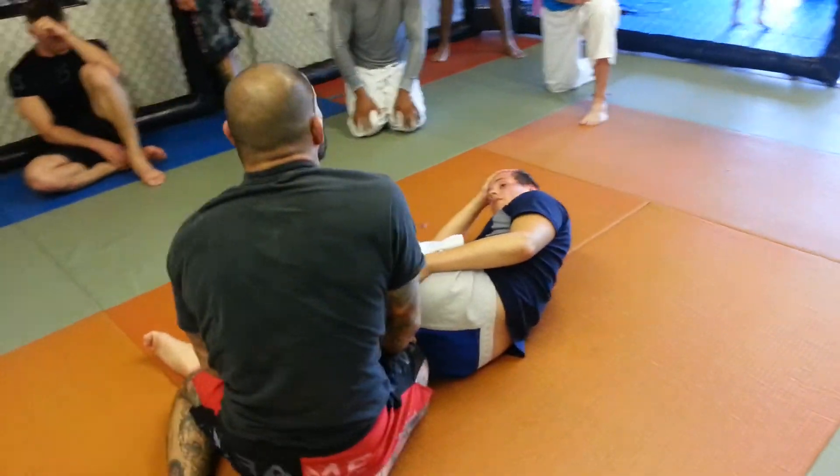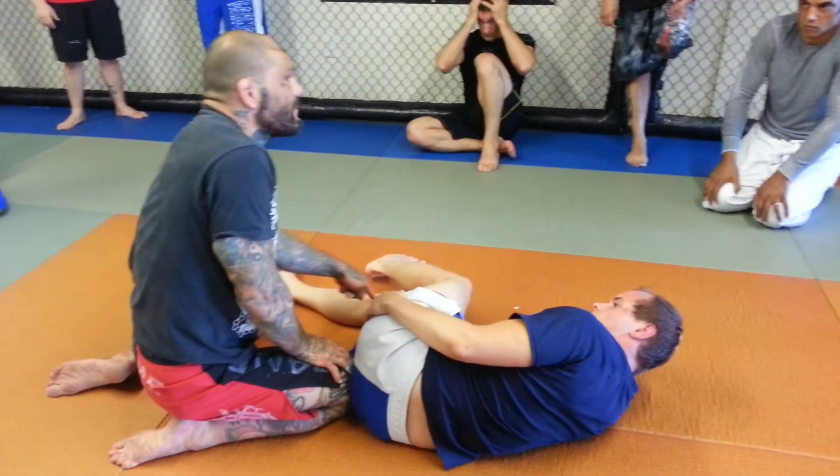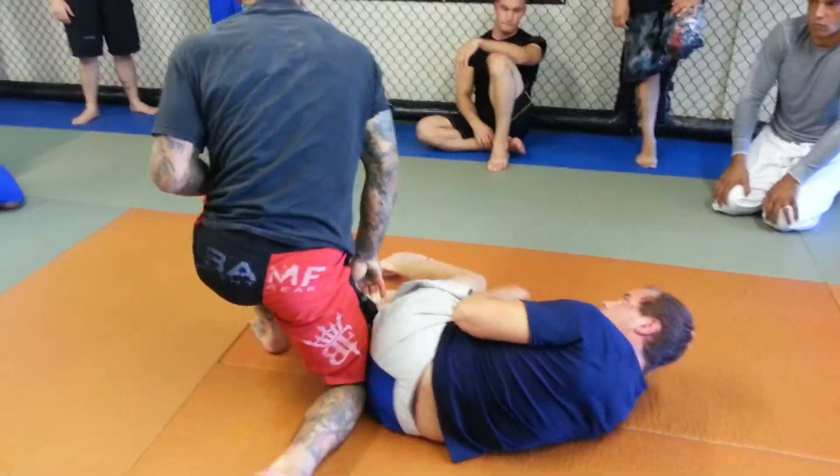Is he pushing straight forward? I'm driving right into his leg — I'm using my shoulder to drive into his leg. It's going to open up the lock. Yeah, you'll feel it.